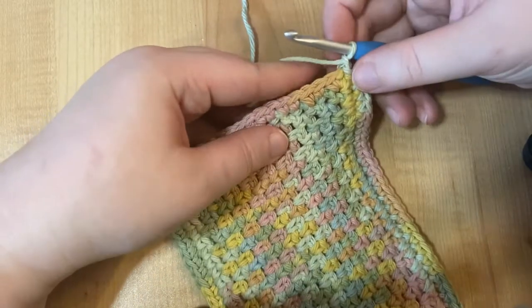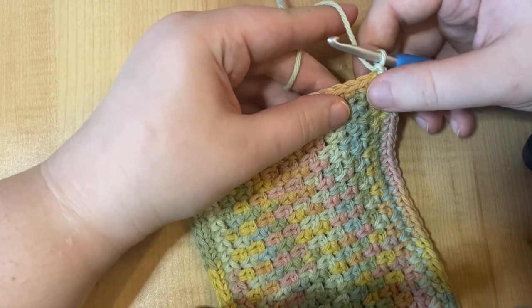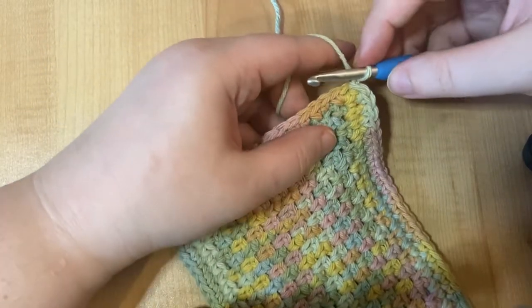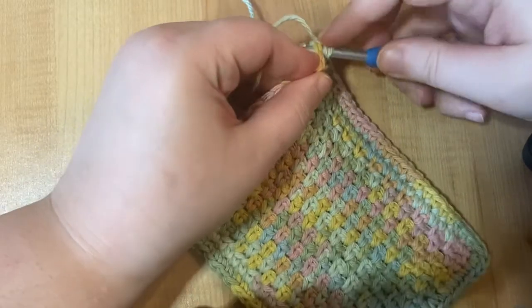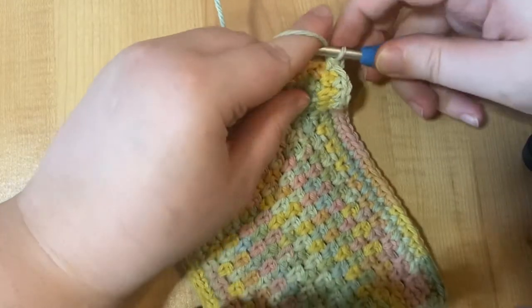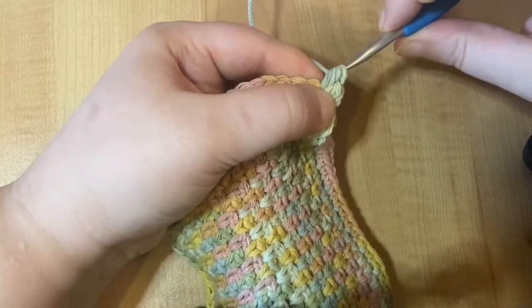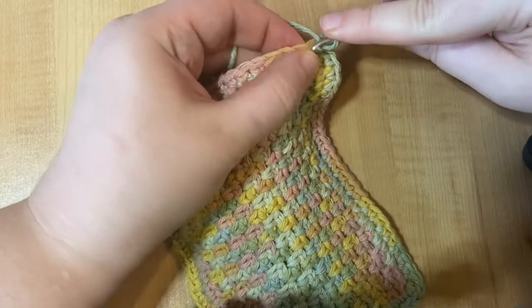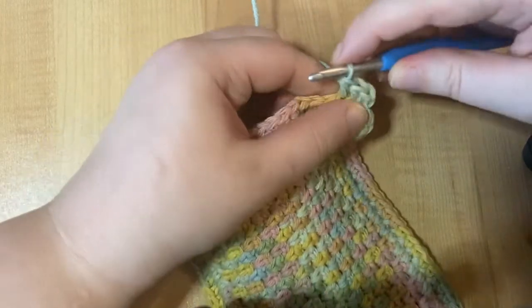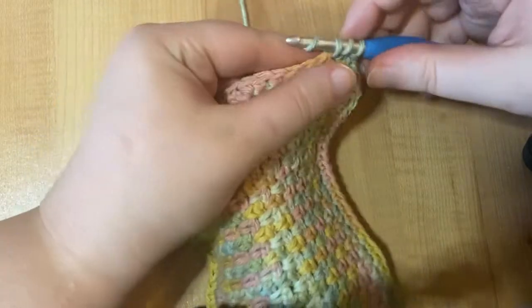Now for this next round, I'm going to use half double crochet — you can use single crochet if you prefer, but I thought it might be fun to learn a new stitch. We're going to work two half double crochets into the first two stitches and the last two stitches on this side, and one half double crochet into all of the other stitches. A half double crochet is pretty similar to a single crochet, except you wrap your yarn before you insert the hook into the stitch. Then wrap your yarn again, pull through the stitch, wrap your yarn, and pull through all three loops on your hook. We're going to do two of those into each of the first two stitches.